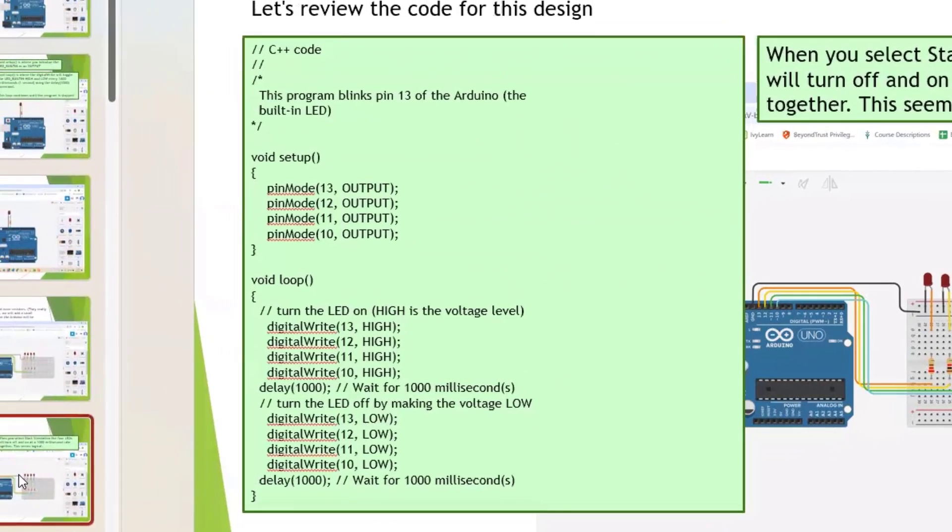Here's what the more sophisticated code looks like. In the setup, instead of the built-in LED we use pin 13 as an output, plus pins 12, 11, and 10. Then in the loop we write pins 13, 12, 11, and 10 HIGH, then 13, 12, 11, and 10 LOW, bouncing between these two states in the void loop.